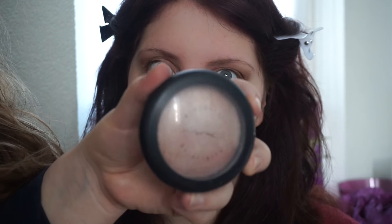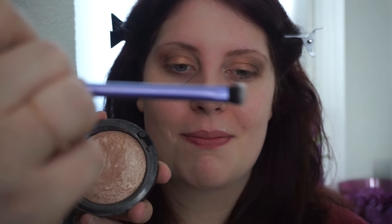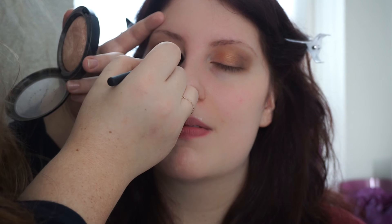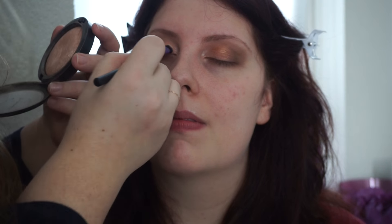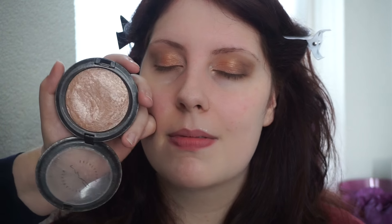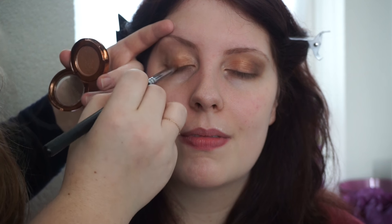For the inner corner, I'm actually going to use my MAC Mineralize Skin Finish in Soft and Gentle with a Real Techniques shading brush — basically a lighter version of what she has on her lid, just to use as a highlight. I'm going to apply a tiny bit more of that color because I can see it's not even — just so it can catch the light. Of course, if you want to do a really simple look, you can just use something like this on your entire lid with just your fingers.